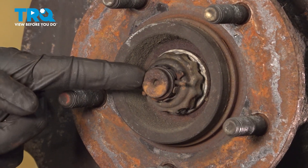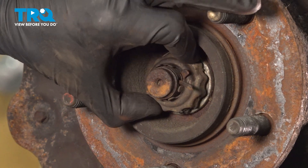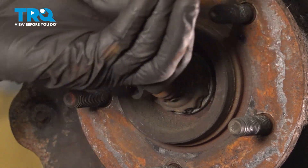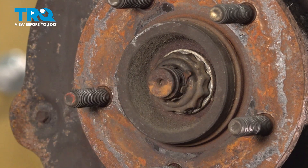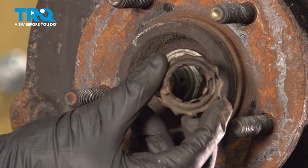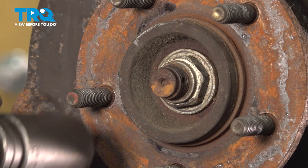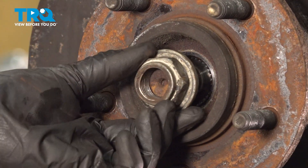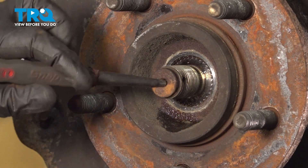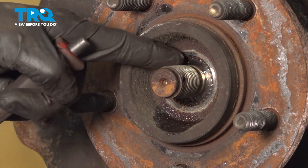At this point, we can move along to where the axle nut will be located. On this application, you'll find that you have a cotter pin that holds this nut locker in place. Remove the cotter pin. Remove this and give it a quick inspection — you will be reusing it. Move along to removing your 36mm axle nut. Continue on with a hammer and punch. We'll put the punch right in the center and break the axle free from the wheel bearing. Once you're sure you have movement from this area, you can continue.